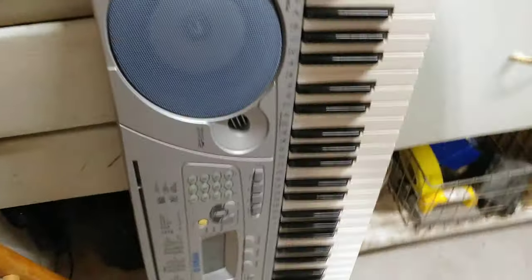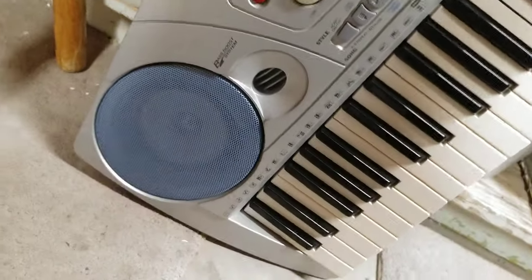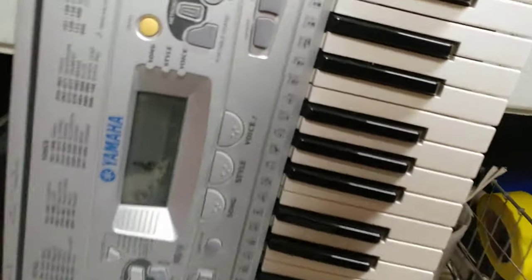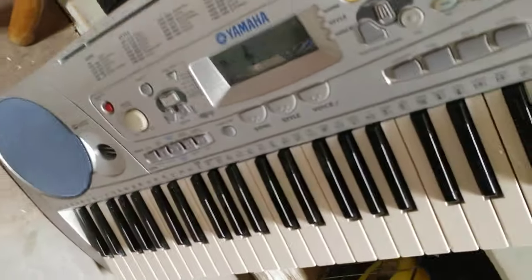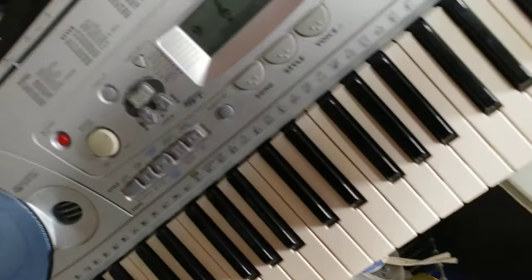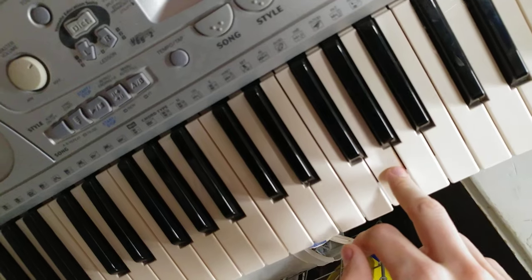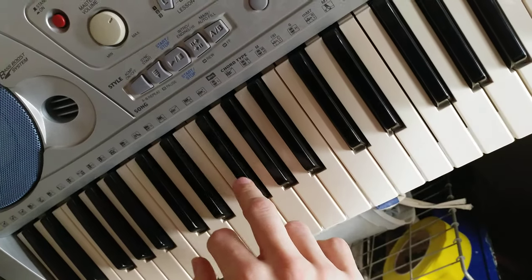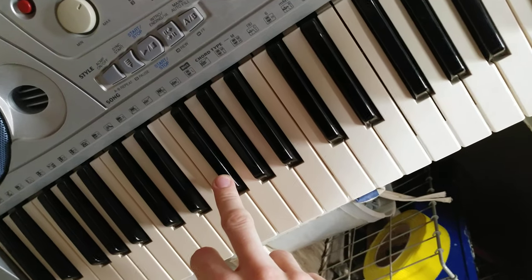So here's the keyboard that I have. It's very old — I got it when I was like 13 maybe, so that's 13 years ago, super old. And what was happening was I was having key presses that were just dead, so I wasn't getting any sound when I pressed this G here or this G flat right there.